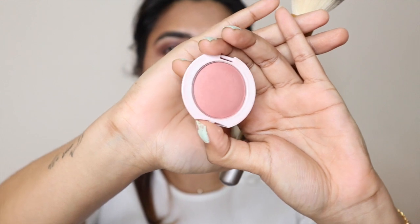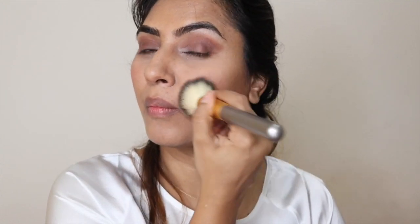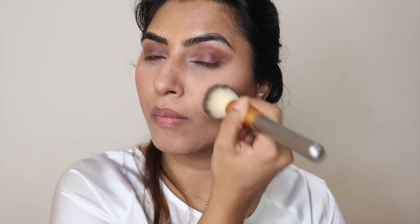Now I'm using the Maybelline Blush Studio Cheeky Glow in the shade Creamy Cinnamon. I love this shade a lot for my skin tone — it just gives me a very natural blush on my cheeks, like I'm glowing from within. It's nothing too fancy.